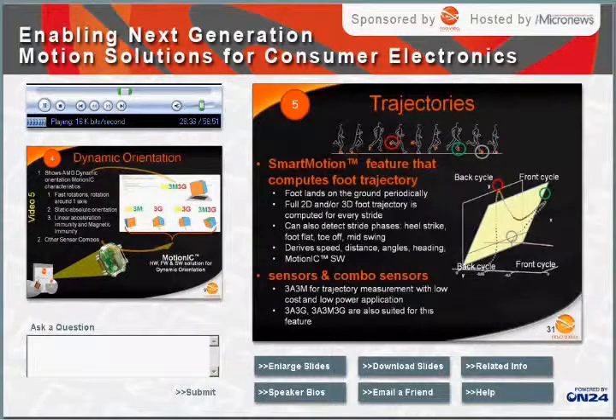Now that we have covered dynamic orientation, we can move to trajectories. The trajectory feature computes the 2D or 3D dynamic orientation of the foot during a stride, detecting the four stride phases: heel strike, foot flat, toe off, and mid-swing.